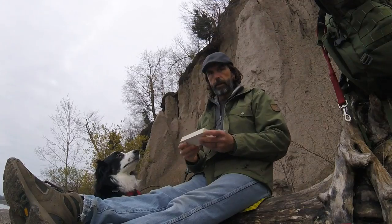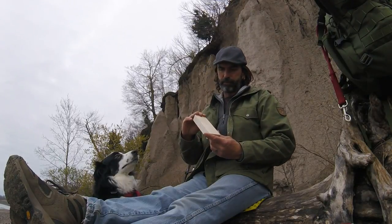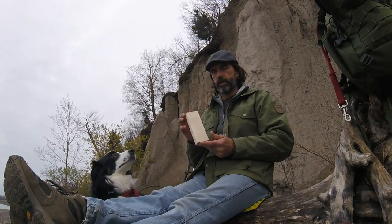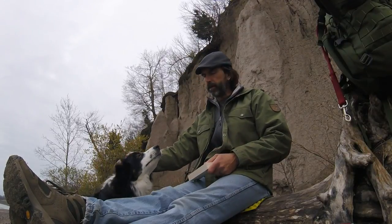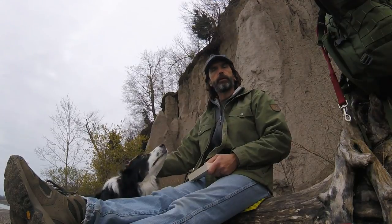Our piece of wood today is about an inch and a quarter wide, about two and a quarter tall, and it's probably a hair less than six inches long. Got my boy Finnegan here. Let's get going.